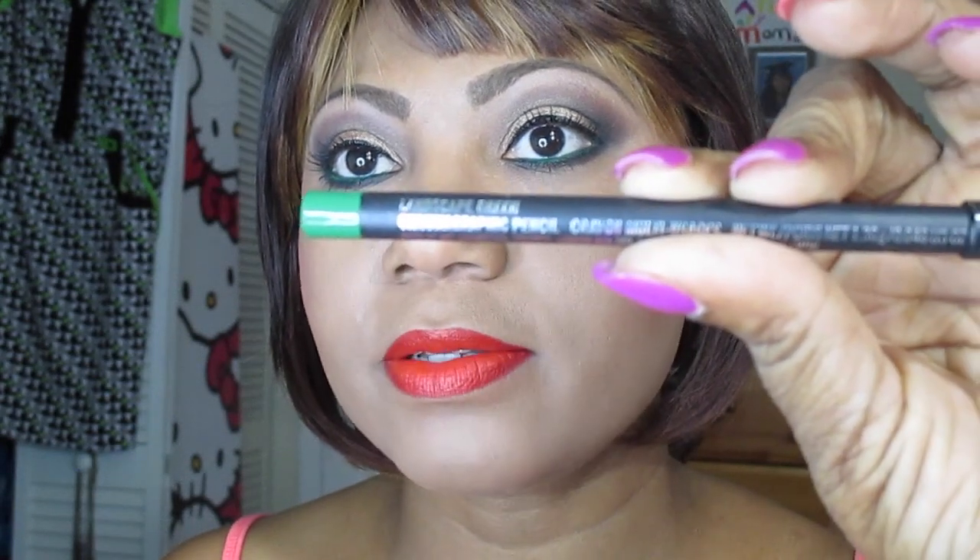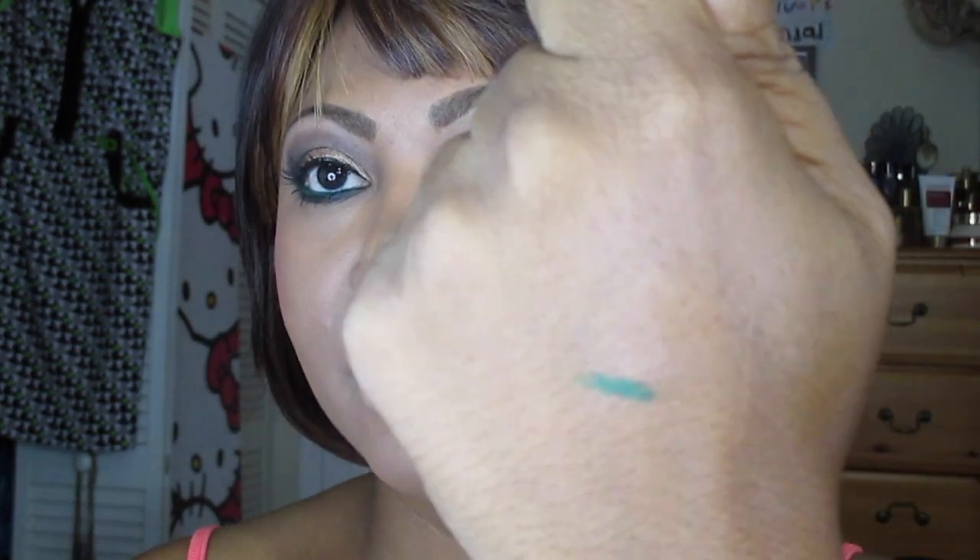I went in with MAC's Landscape Green pencil — this is a pro product. That's the green you're seeing on the waterline: Landscape Green from MAC. Let me do a quick swatch on my hand — that is what it looks like. I love that pencil.